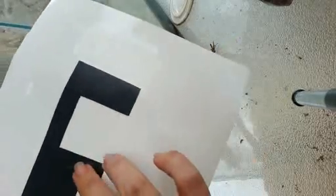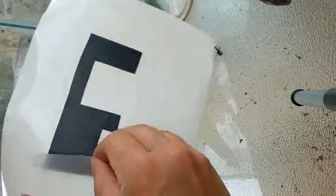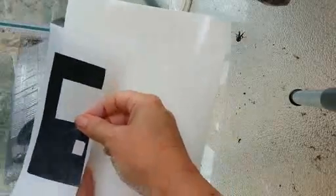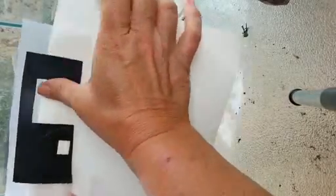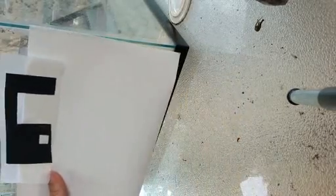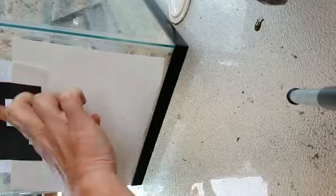I stuck it to there and rubbed it really hard, kind of like you had done, or how you described that you did it. So once you pull it off the backing, you want to kind of place it about here. This way it also protects you so that you don't get the vinyl sticking, especially on larger projects. And yes, this gets it easy to line up.